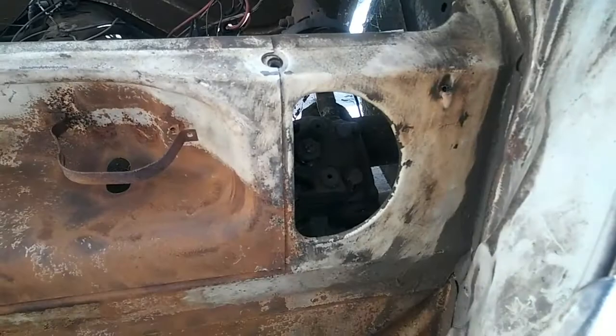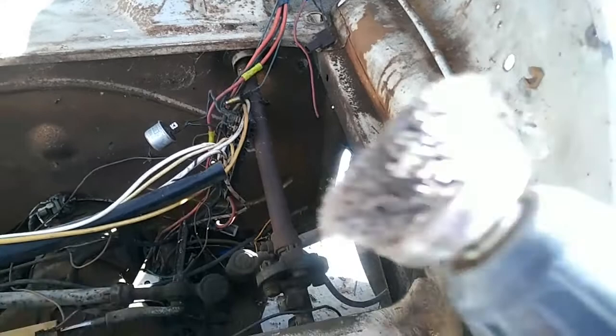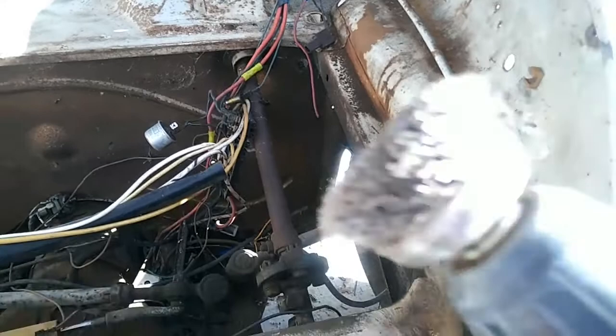Somebody had a quart of motor oil up here, and it looks like bad brake fluid was up here too — it was leaking and caused the paint to come off and rust behind it. This just cleans that up real quick and easy.